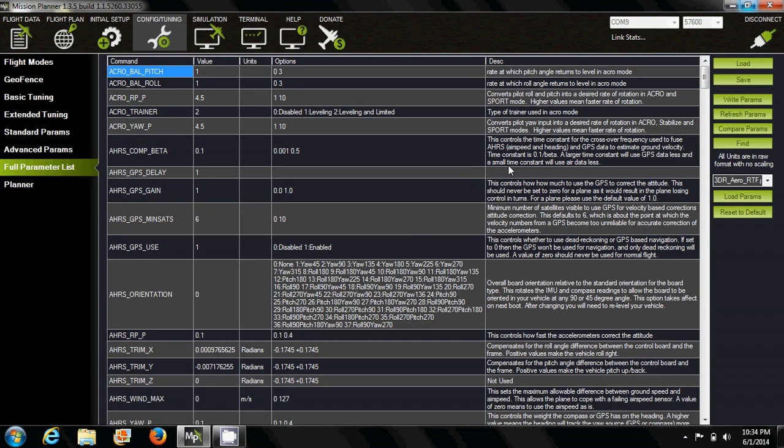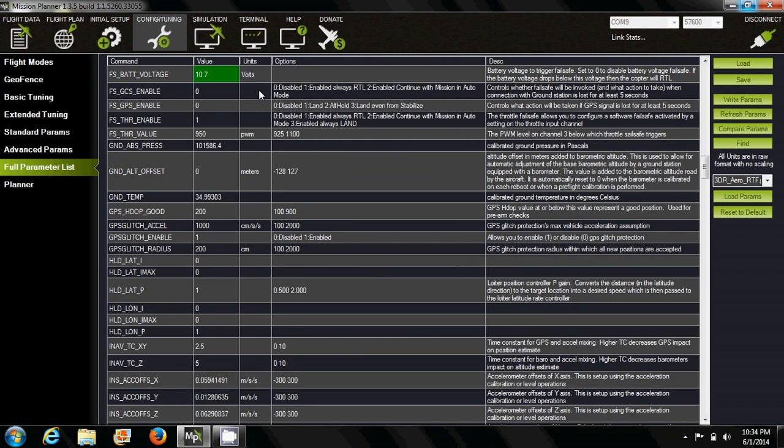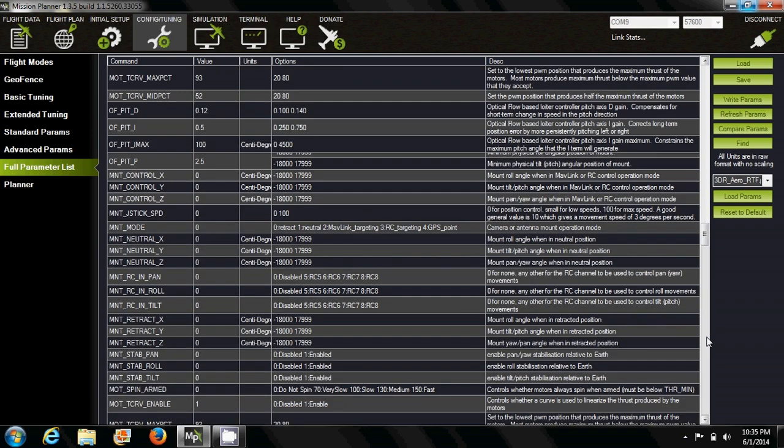I'm going to point out some key areas you might consider changing. The first one is the failsafe battery voltage — it's not so critical, but you could change it to 10.5 if you prefer a longer flight time. Next is the battery failsafe aspect, which changes how your failsafe takes action when the battery is low. The default is set to land, but you don't want to land in the middle of nowhere, so the best setting is return to launch — when the battery is low, it flies back.